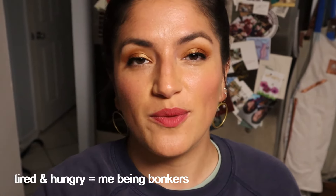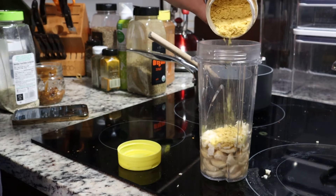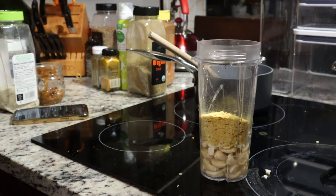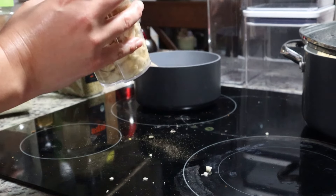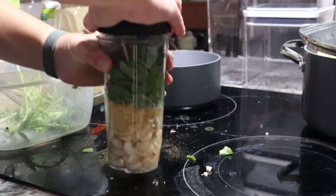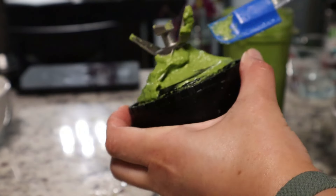Now we're going to make the pesto — I'm following my own recipe but eyeballing the quantities. Using the blender that already had cashews in it, we're going in with cashews, nutritional yeast, lemon juice, and garlic. Last but not least we add the basil, plus some salt and pepper. It tastes great — a bit thick but that's okay.